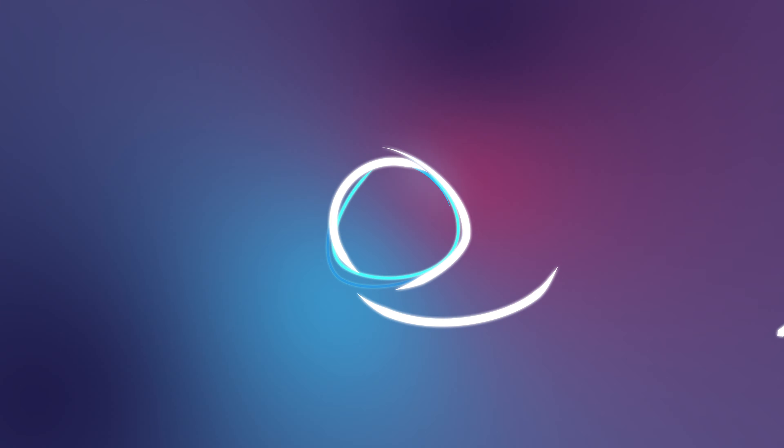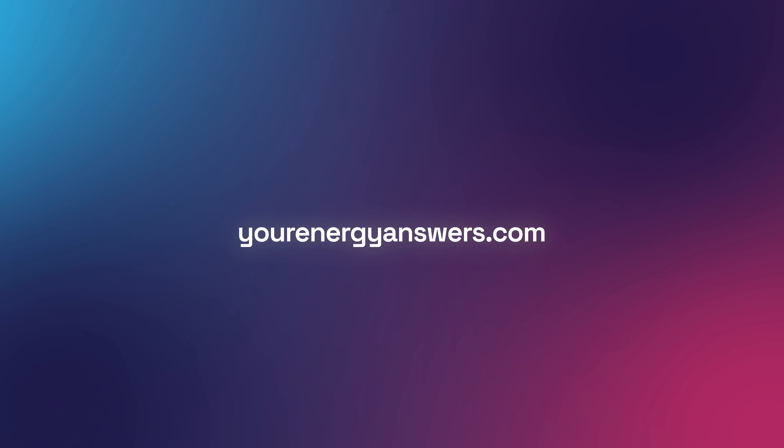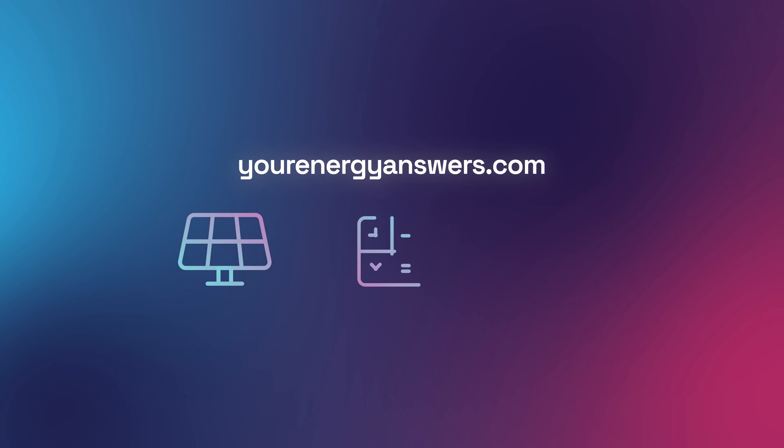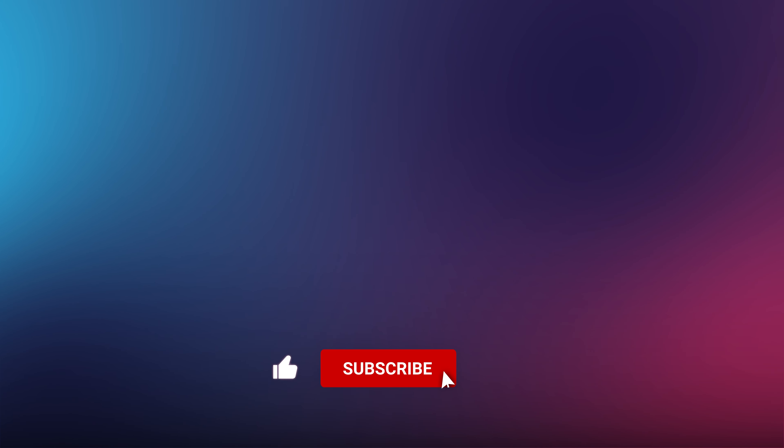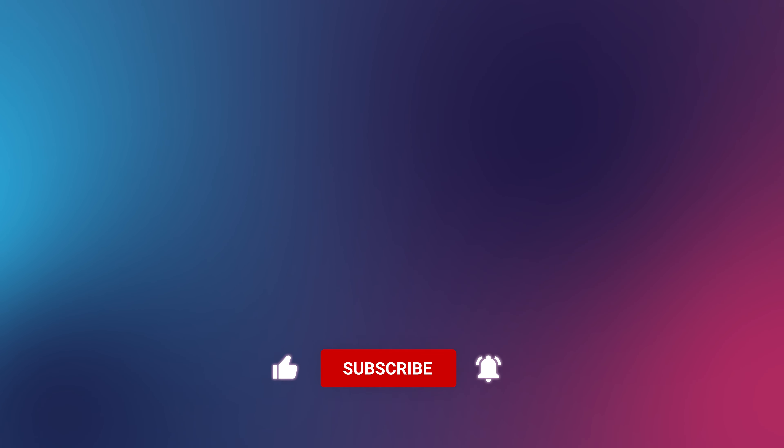Want more energy answers? Visit yourenergyanswers.com for quality energy products, tools, calculators, and to find quality local installers. Please support the channel by liking the video, hitting the subscribe button, ringing the bell, and checking out all our other videos.